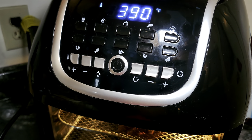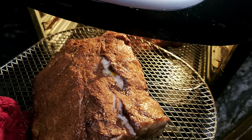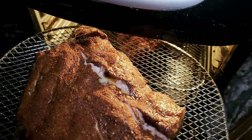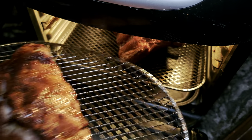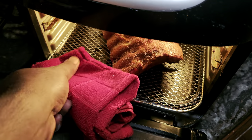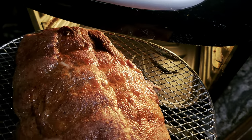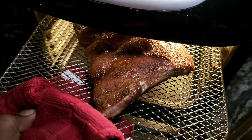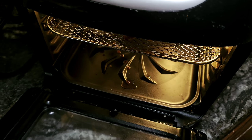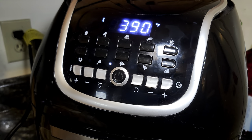All right, so we're 10 minutes into the cook. What I want to do is take these racks and rotate them. I don't want one rack to be overly done and one not done because we have a tiered racking system on this air fryer. We'll get these out — the first set of ribs is doing good, this set is doing well, but we want even cooking. So we're gonna move these racks and then go for the remainder of the 20 minutes — 20 minutes total for the first session of the cook. We've got 10 minutes to go before the next step.